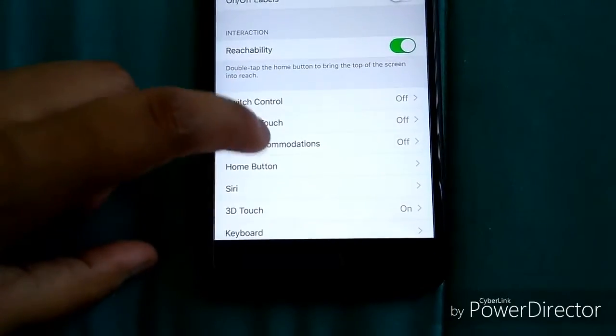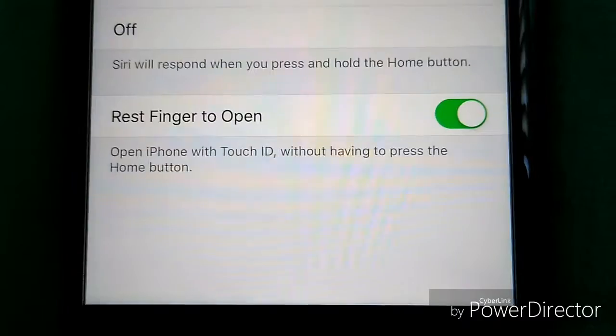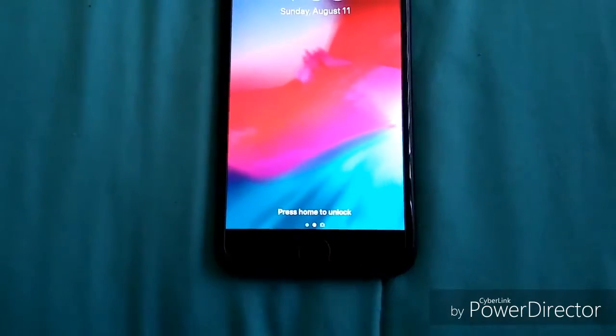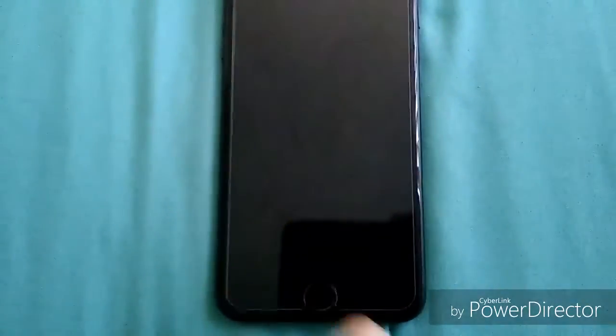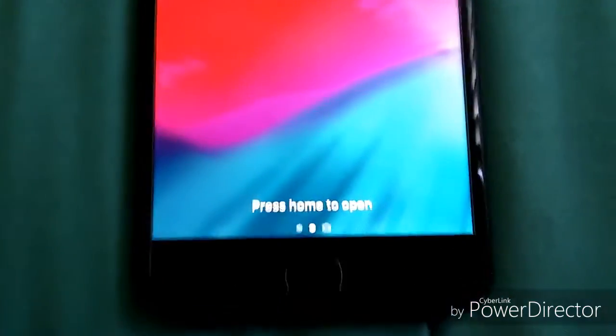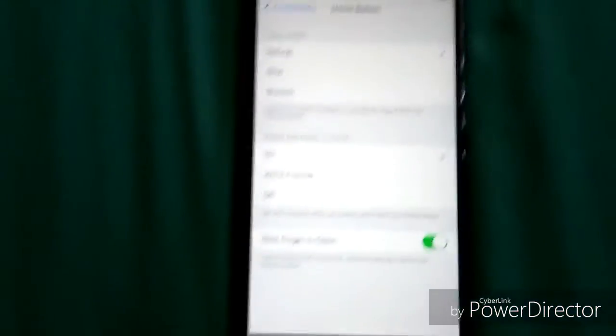That setting is in Settings > General > Accessibility > Home Button — 'Rest Finger to Open.' It opens your iPhone with Touch ID without having to press the home button. If you turn that off, you'll need to press home to unlock. If you turn 'Rest to Open' back on, it opens just by resting your finger. It's a cool little feature I like to keep on.